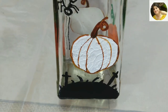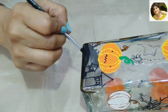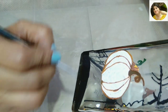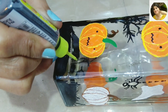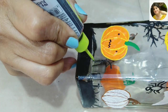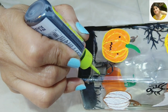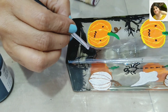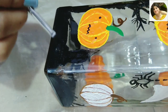Halloween is celebrated on the 31st of October. It is believed that spirits freely roam during this time, which is why Halloween has the spooky, ghostly atmosphere we know and love today. Making a tombstone on this side, choosing elements that go with the Halloween theme and filling in color when the 3D outliner is absolutely dry.